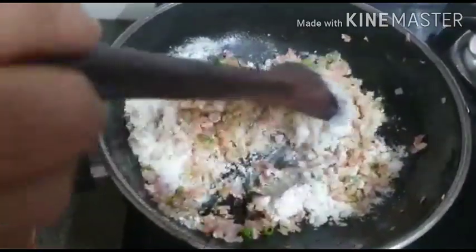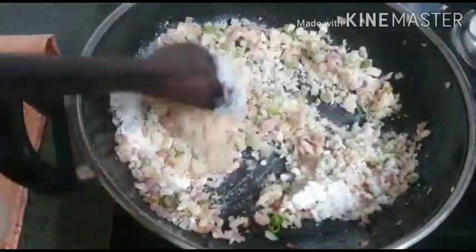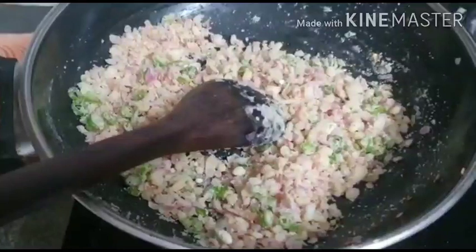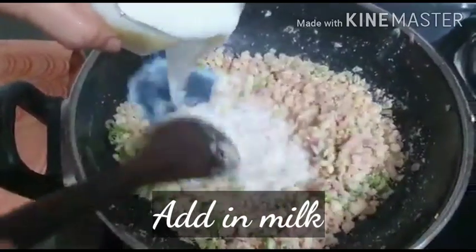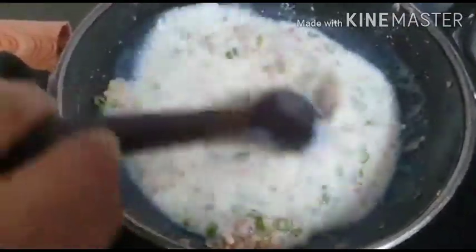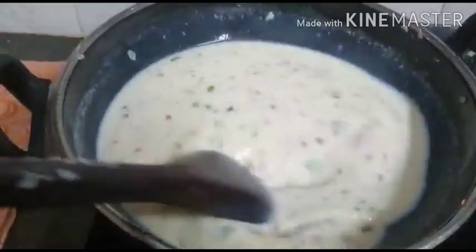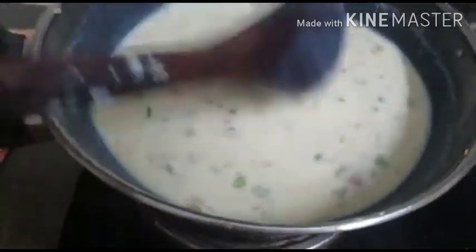Once it roasts for about a minute or two, switch off the flame. Continue to stir the maida into the mixture even with the flame off, then slowly start adding the milk and water mixture that we had kept ready, gradually adding and turning the ladle so that the maida gets dissolved into the milk. If you need to add more milk or water, feel free. Now that the maida has completely dissolved, you can re-light the flame.